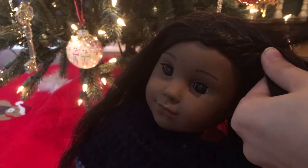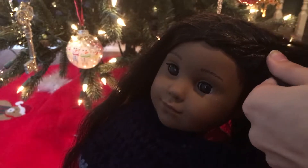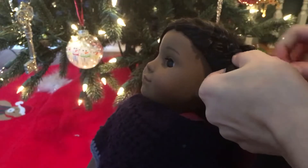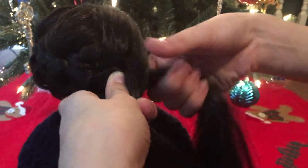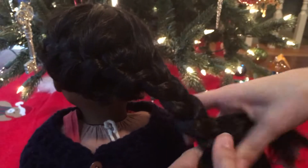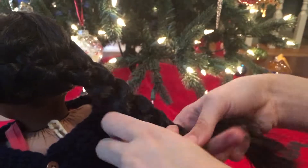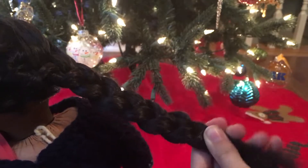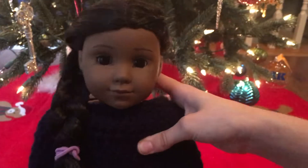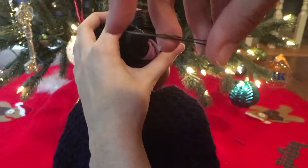Basically all you're going to do is French braid, or you can Dutch braid if you'd like to. If you don't know how to, there's probably plenty of tutorials out there, so you can just look it up and learn how to do it. Then once you're getting close and you almost have no more hair to add in and you're at the other side of her head, just finish braiding down once you have no more hair to add in. Then tie it off with a hair tie. You can leave it like this, or you can put it in a bun — this makes it look more pretty, elegant, and holiday-like.